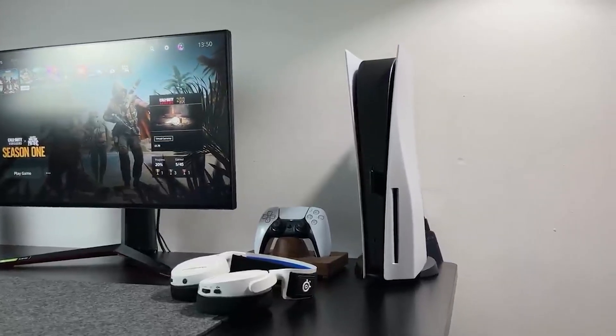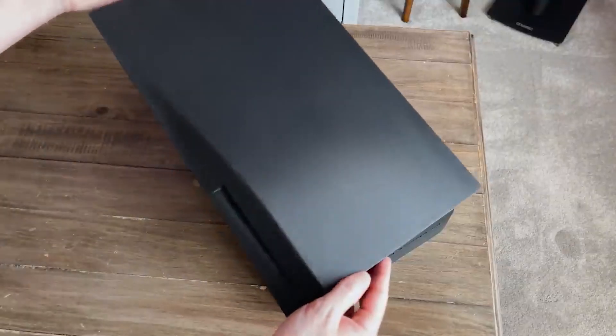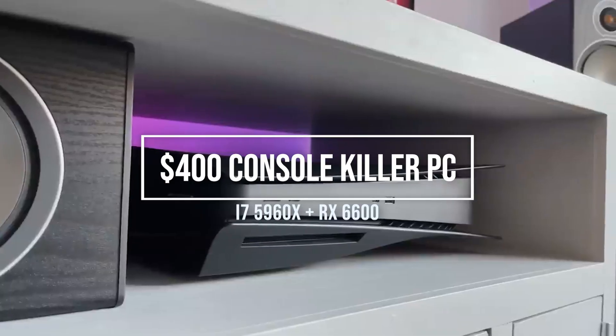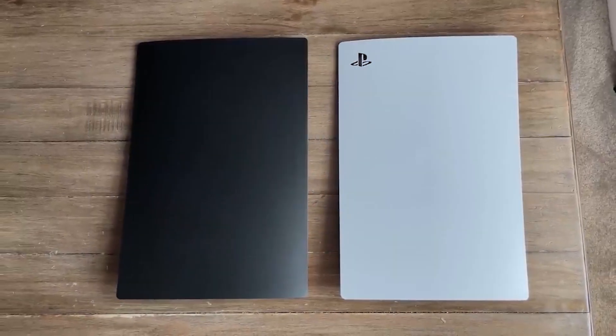Alright, how's it going everybody? Hope you're all doing well. Today we're doing something different — something that a lot of gamers used to do a long time ago. We're looking at a $400 PS5 console killer gaming PC. Remember Christopher Yee's video when he made a PS5 console killer for around $500? This one could perform even as much as double the performance of that one, for $100 less.